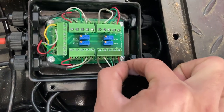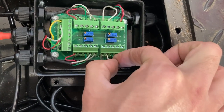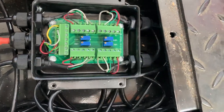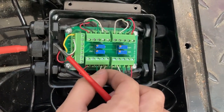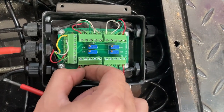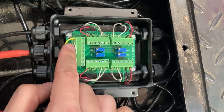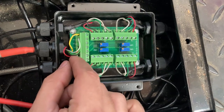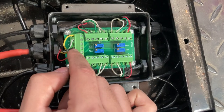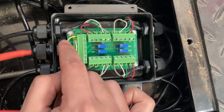Gently tug on each cable, one by one, and make sure there are no loose cables. Do this for all four load cell connections, one for each corner. Also check the home run cable that goes to your indicator — make sure none of those are loose either. The color assignments are the same: excitation positive is red, black is ground, green is signal positive, white is signal negative, and yellow is the shield.